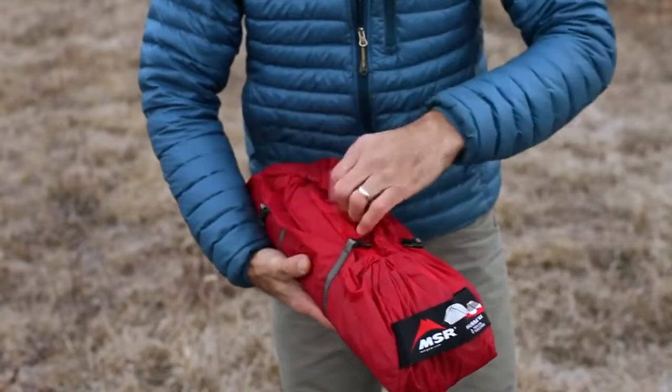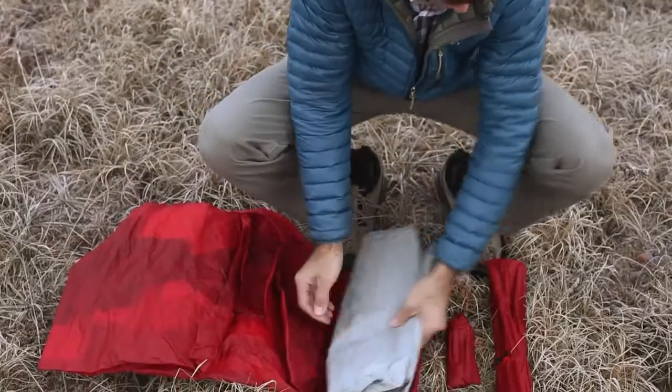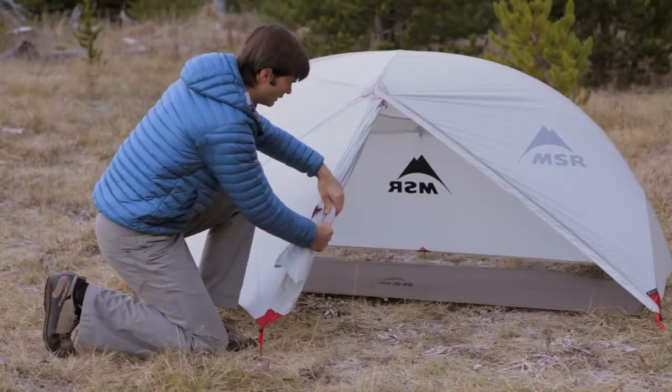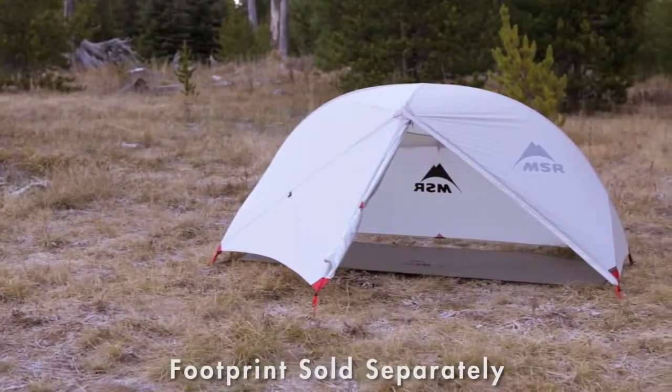Solo backpackers will love the Hubba NX's new ultralight weight — a scant 1.15 kg, 2 lbs 8 oz — which is significantly lighter than previous Hubba models. If you're a minimalist, you can go even lighter by setting it up in one of two fast and light modes.